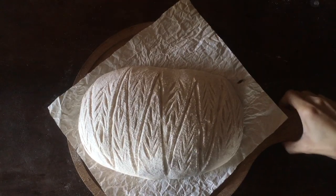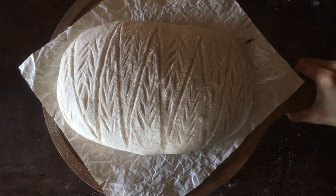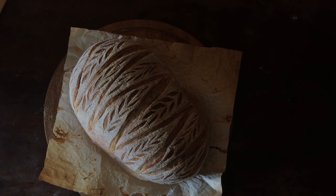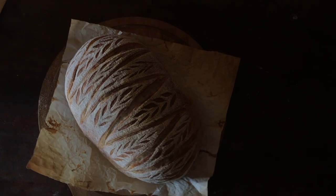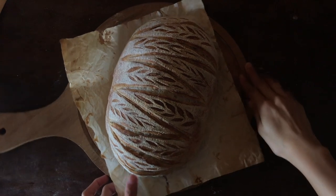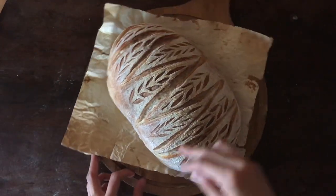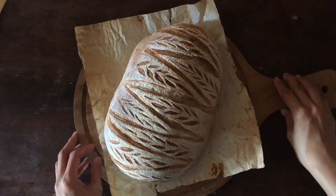So what do you think? Is this something you'd like to try on your next bake? If you ever do, please leave me a comment below — I'd love to see how your bread looks. If you like this video, subscribe to our channel so you don't miss any new videos that come out every week. Have a great day. See you in the next one.